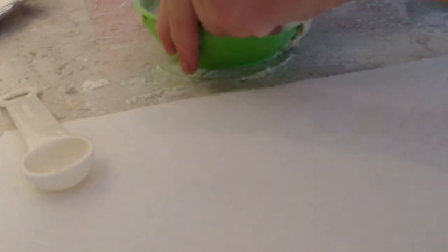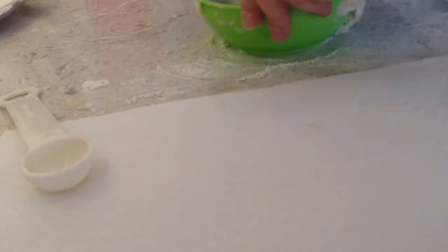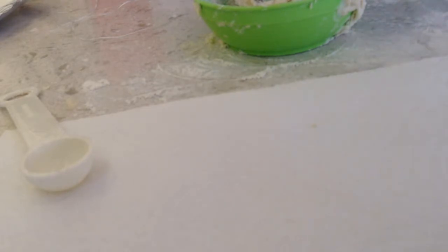Mix it together. If that doesn't make a doughy mixture, don't worry because that will be fine — you can just add some more flour. It takes a bit, but you're going to get your hands covered in flour because you don't want all of it sticking to you. Then you grab the dough and you flatten it out.